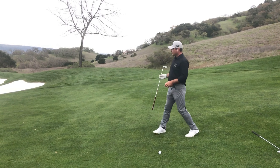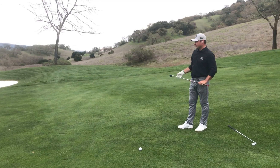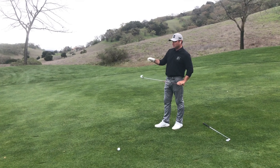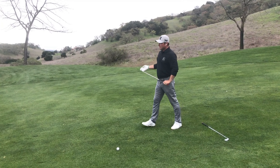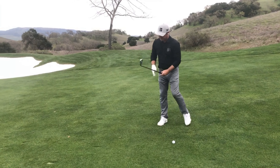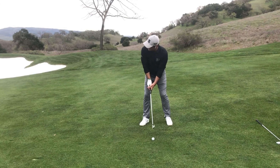So we've got our club selection — I've decided to go with the five to anticipate the low trajectory. I'm going to aim a touch more to my right to anticipate a little bit of that push or fade. I'm going to match my body with the slope. Don't be afraid to do a couple of rehearsals. Stay with the shot, swing down and through it, and let her go.